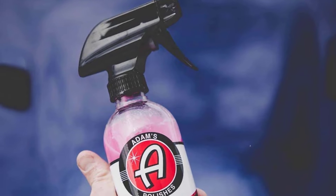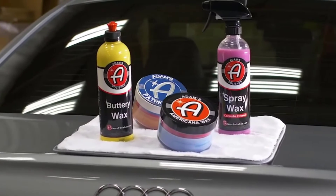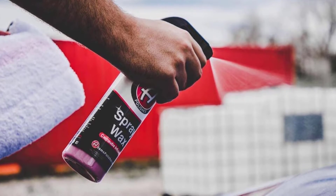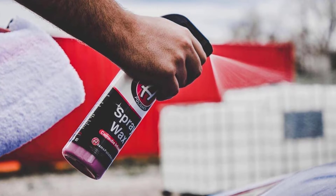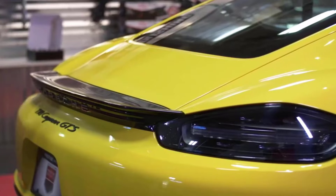You can also use spray wax to boost your existing wax or sealant protection for added shine and hydrophobics. Spray wax acts as a drying aid after a car wash to assist your microfiber drying towel. Simply spray while your car is wet and proceed by drying your vehicle with your favorite microfiber cloth.